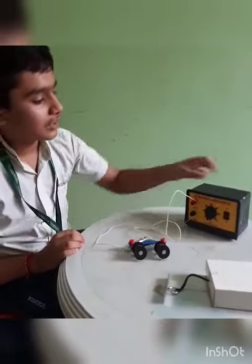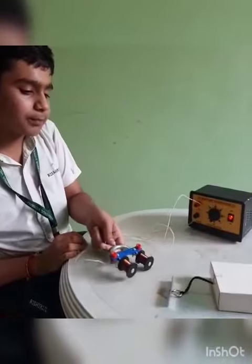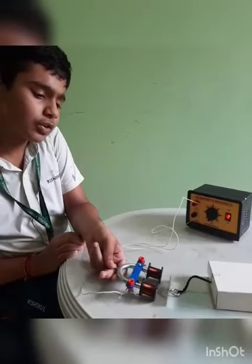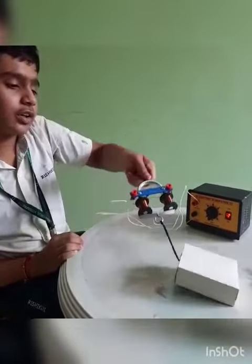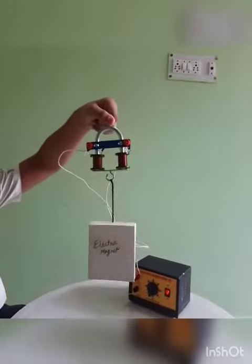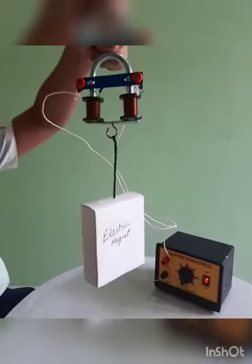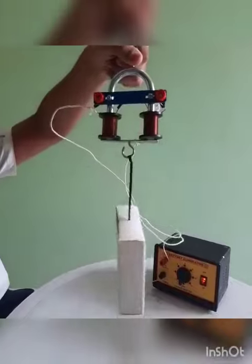Let's start our activity. Now I switch on the battery eliminator. Now I put the metal near the solenoid. Now you can see that the solenoid attracts it, and the weight is lifted up due to the electric current through this solenoid.